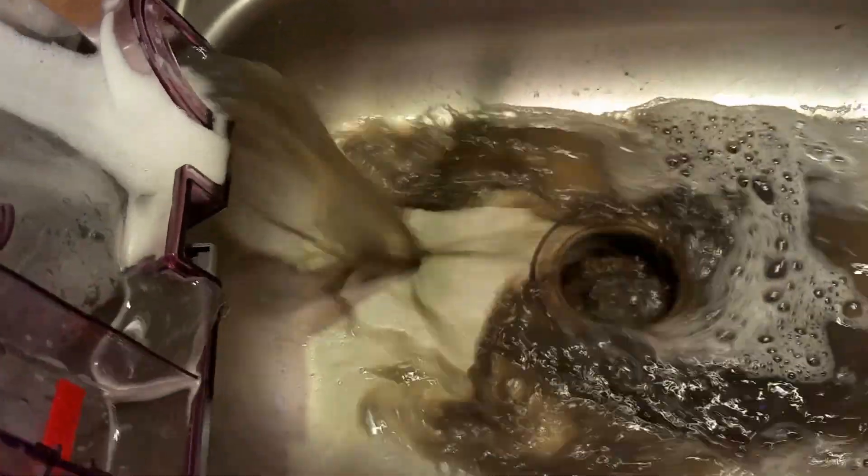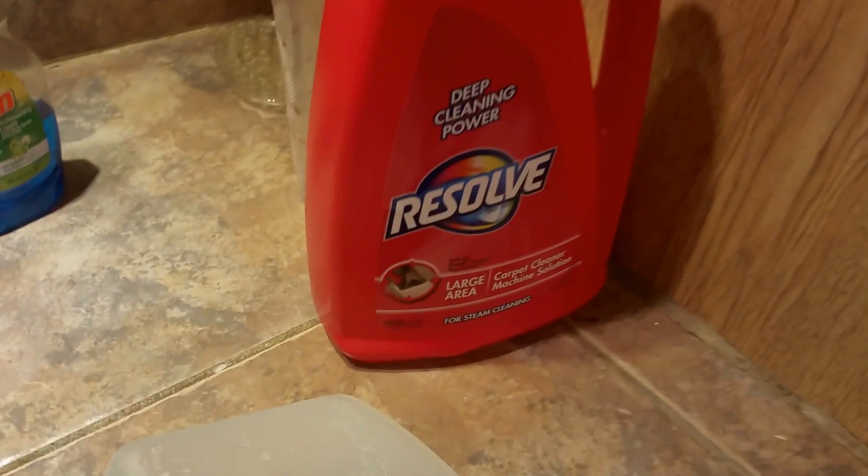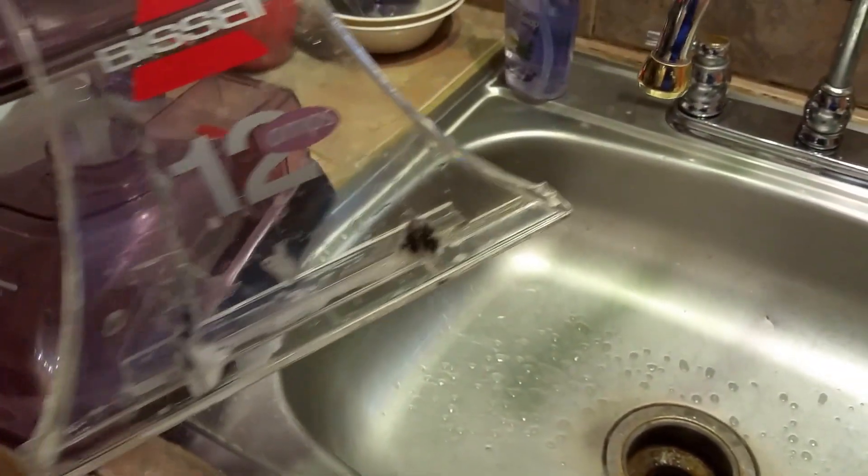That's pretty disgusting. So there you go — this Resolve Deep Cleaning Power product works great in my Bissell 12 amp rug shampooer. Bye bye.